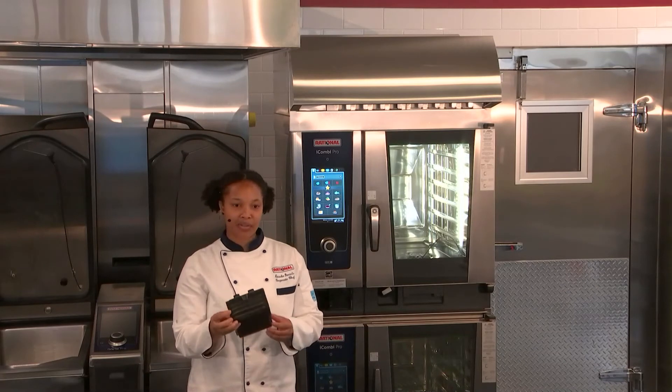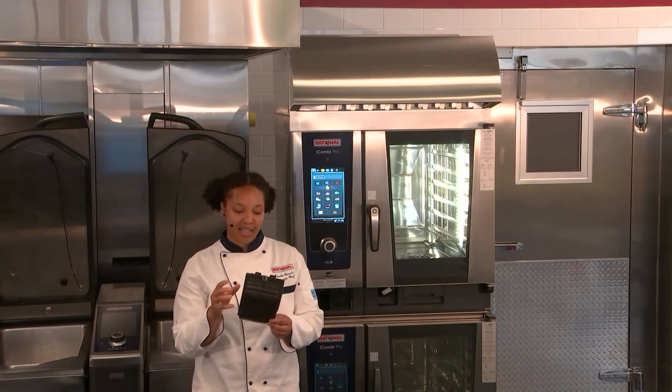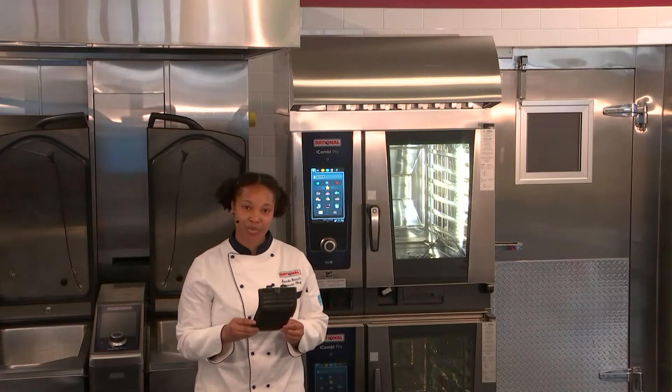Right here we have the filter — we can see it's just a bit dusty. You can take this to your three-bay sink and spray it out, or you can put it in your dishwasher as well.